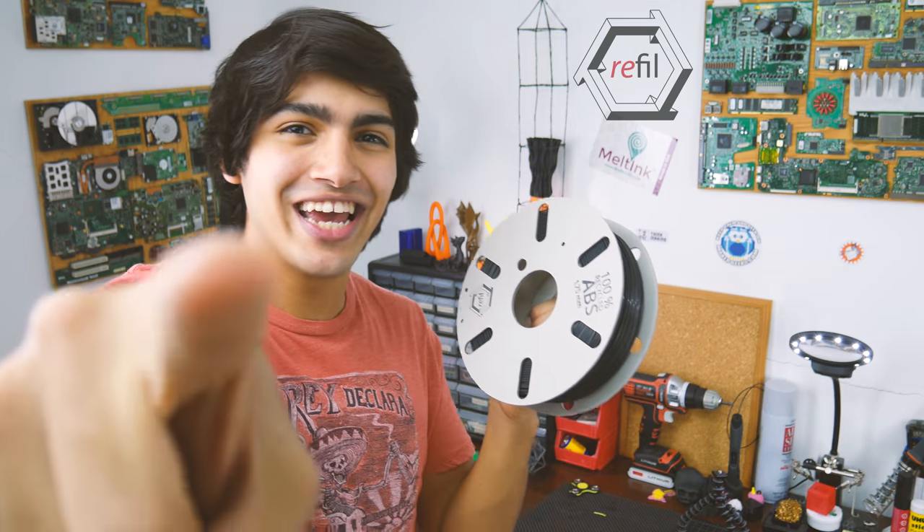Hey guys, welcome back to ThinkMaking. I'm Anton and today I'll be reviewing some ABS filament by Refill. So let's get to it.